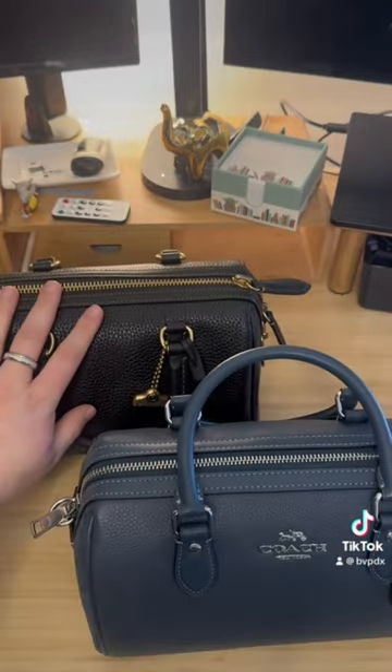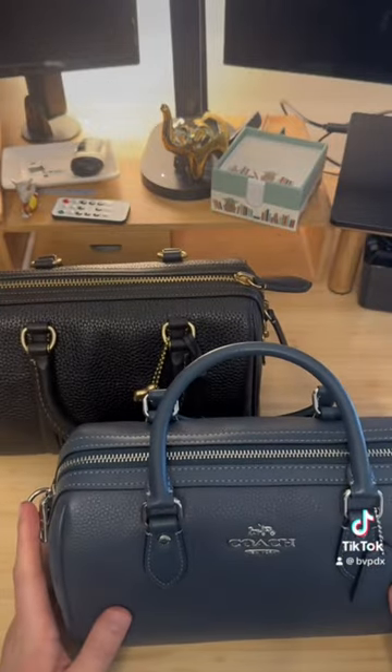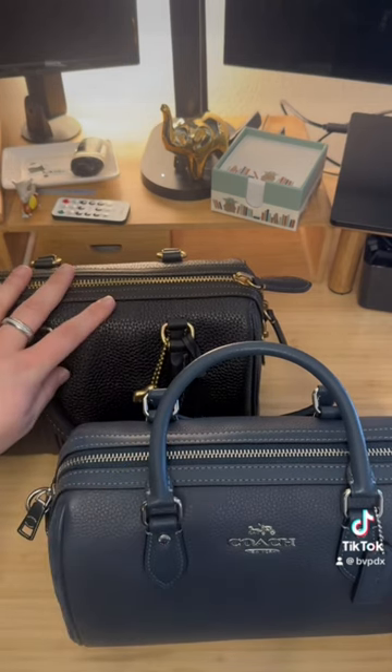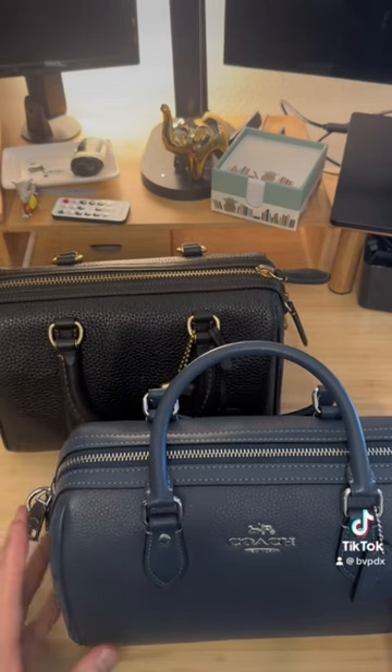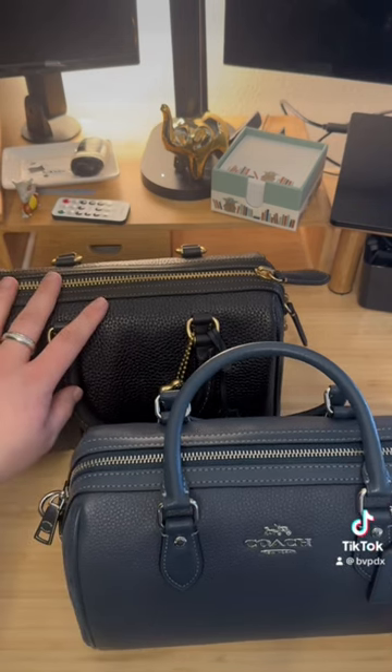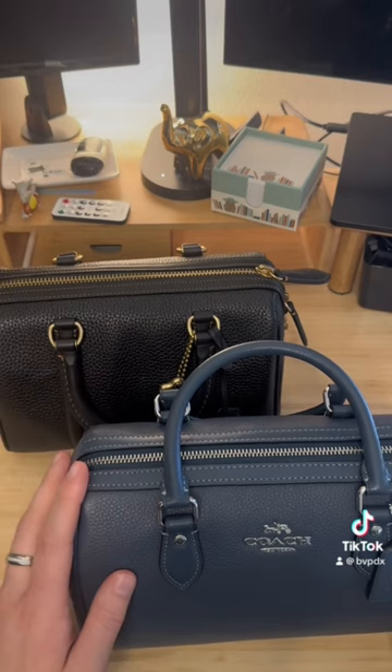Obviously, this is a black bag and this is a blue bag. This has silver hardware and this has gold hardware. There's around a $200 difference between this bag at the retail location and this bag at the outlet.